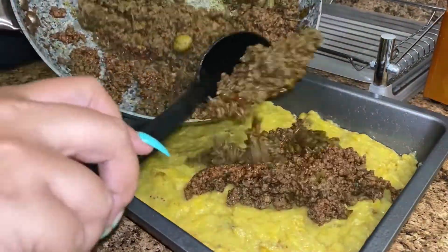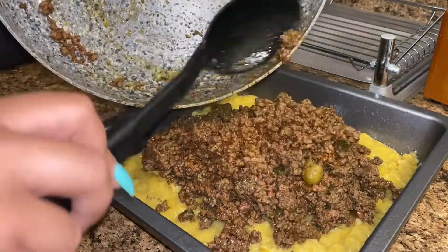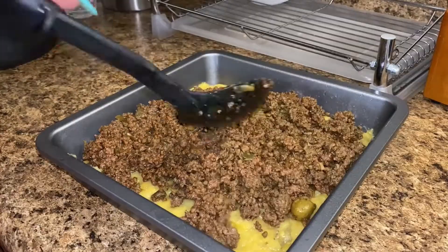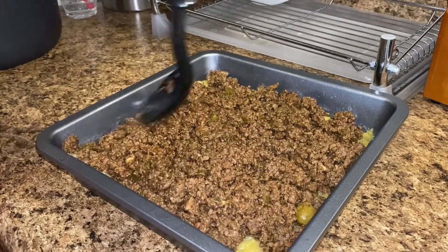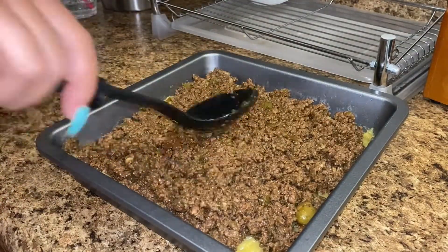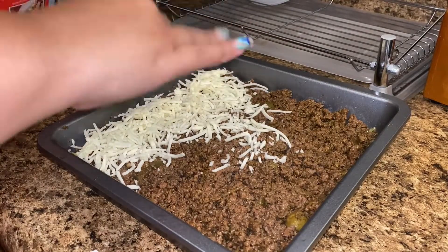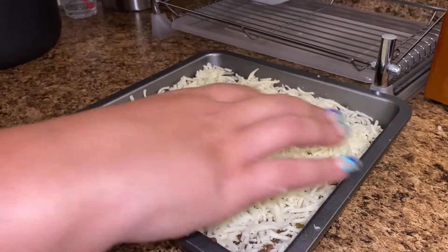For the filling, I'm using ground beef — that recipe is right up on my page. I also have a shredded chicken recipe if you prefer your pastelon with shredded chicken. I spread the meat evenly as the middle layer, then follow up with one full bag of shredded cheese — mozzarella, gouda, whatever your favorite is — spread evenly.